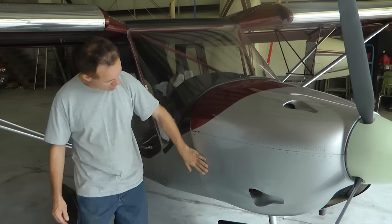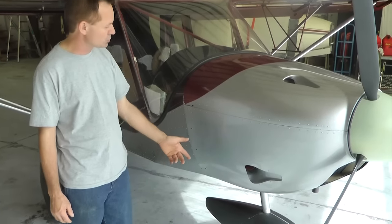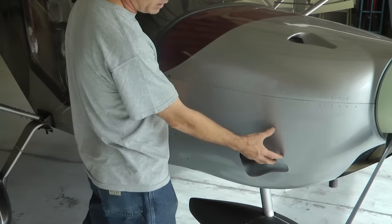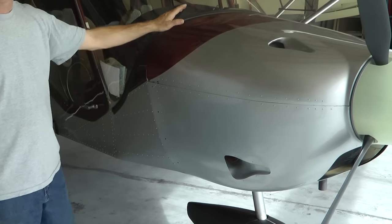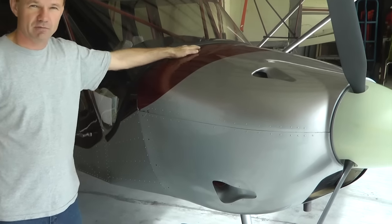By doing this area structurally very sound with a heavy duty hinge on both sides, it essentially cantilevers the whole bottom cowling and makes it structural and strong enough that the top is now just a lid, which enables you to not have to have a hinge there.